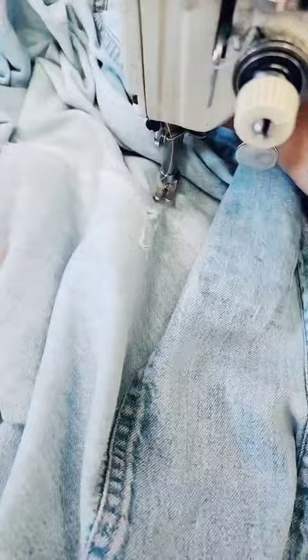The last step is ironing, and voilà — the shirt is restored.